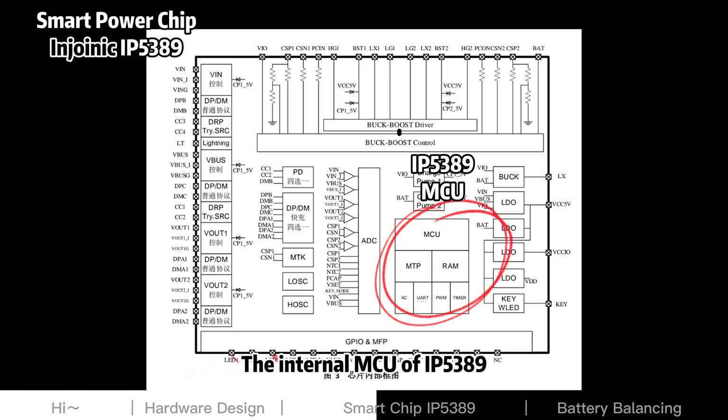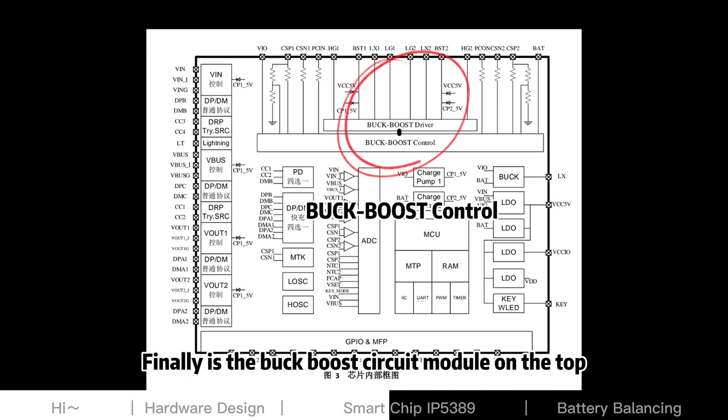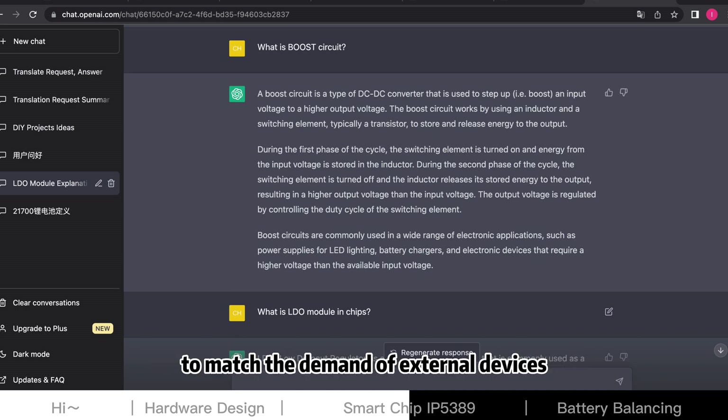The internal MCU of the IP5389 can support the standard functions of the IP5389. Finally, there is the buck-boost circuit module on the top, which is essential for all power banks, as it can boost the output voltage of the power bank to match the demand of external devices.